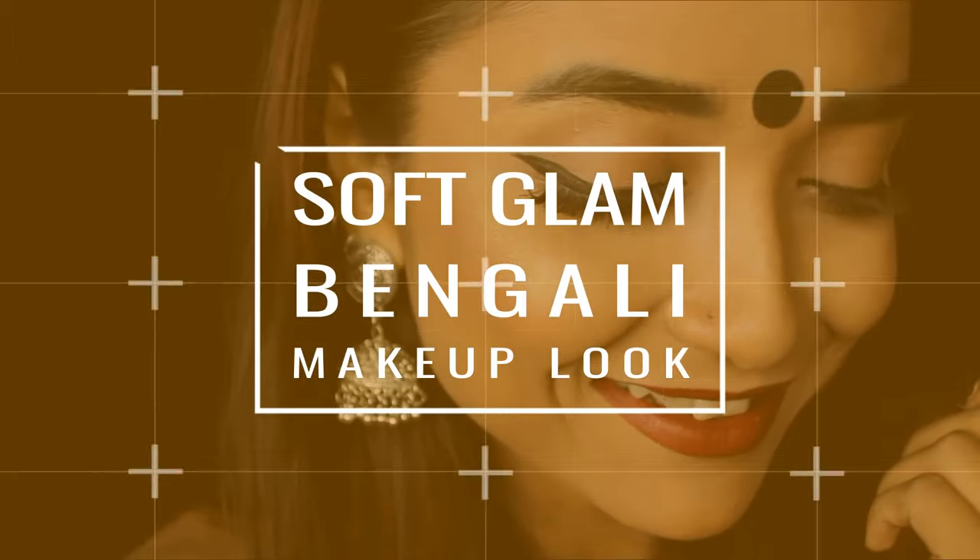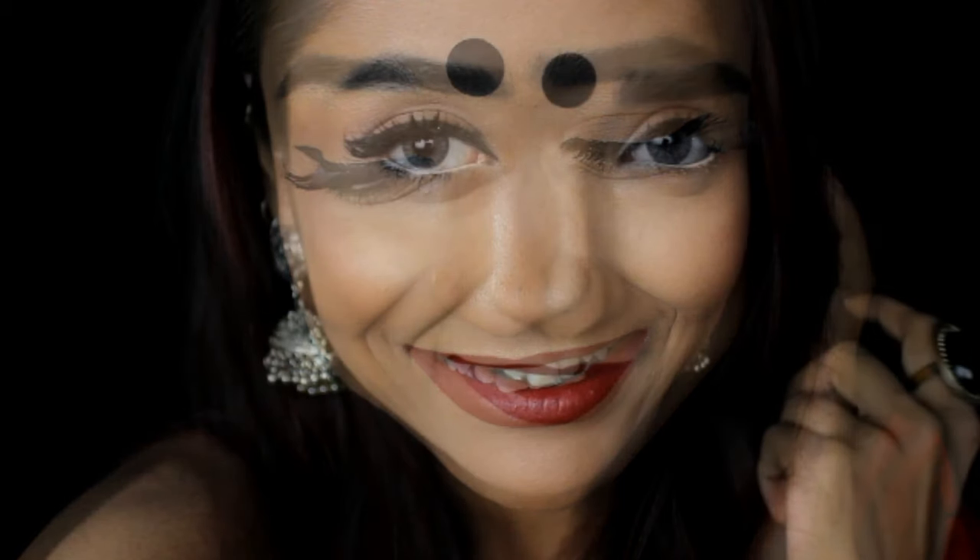Hi friends, welcome back to my channel! Today I will share this very easy Bengali makeup look using minimal products. It is perfect for any college social or farewell parties, and also for the upcoming Rakhi festival with any Indian saree or attire. I have kept this look very light and realistic because for socials, farewells, or Rakhi you have a lot of work throughout the day, so I wanted to keep it as minimal as possible — easier to create for beginners and comfortable to wear all day.